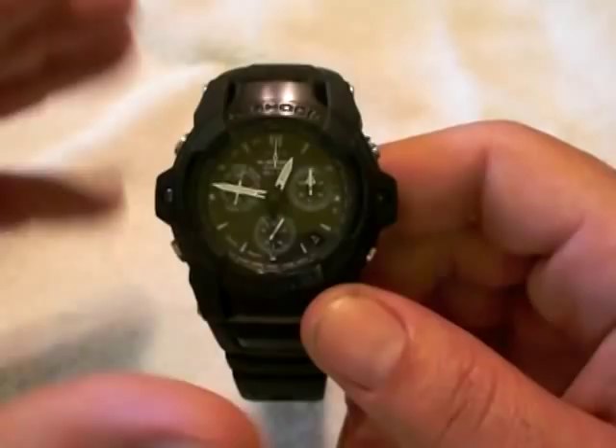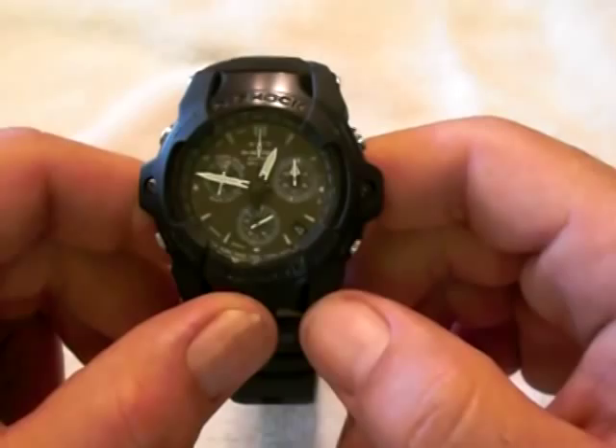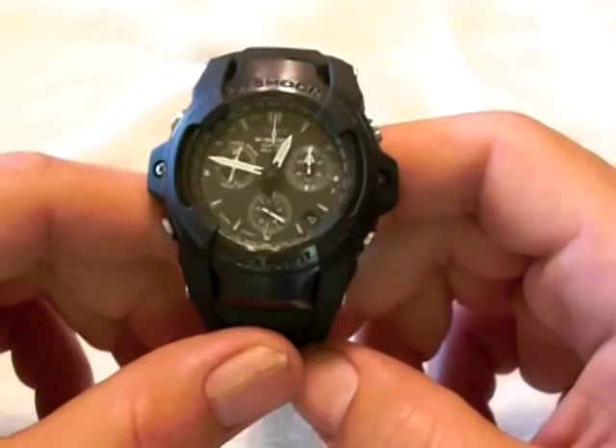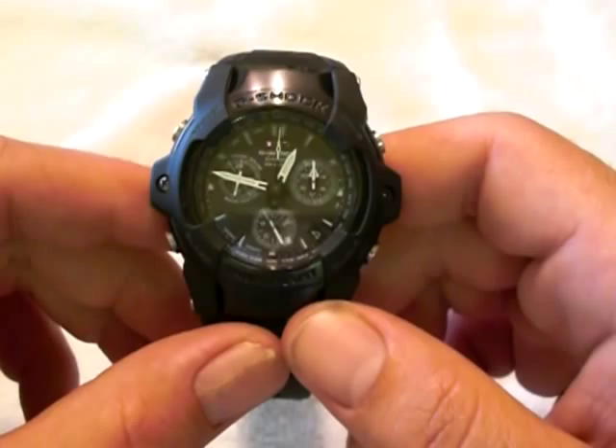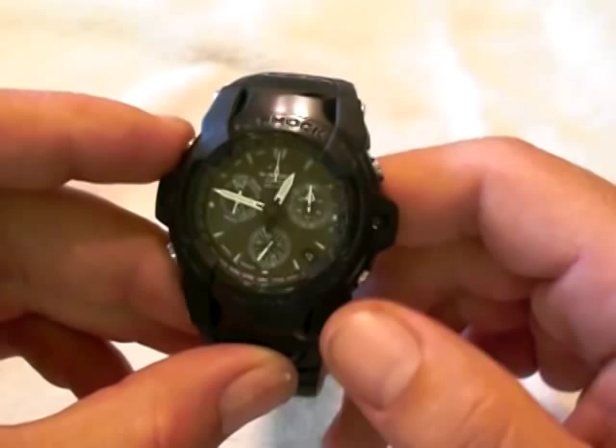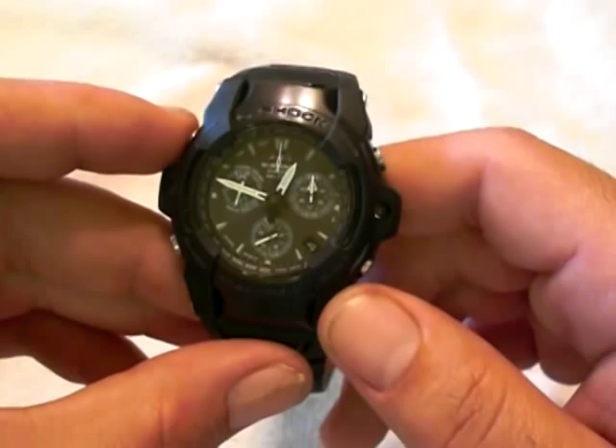It also displays the date. Now this is an atomic watch — it syncs with the Japanese tower and the United States tower, and it's also a tough solar. If you want to see if the watch synced to the tower the night before, you press the adjust button. If it goes below the 3 o'clock position it did not sync; if it goes above the 3 o'clock it did. I synced it last night, but this morning I tried to get the signal during the daytime and it did not sync, which is why it showed the no-function indicator.